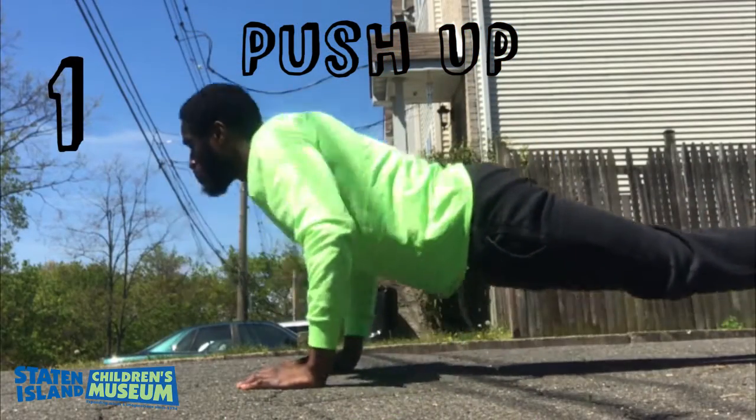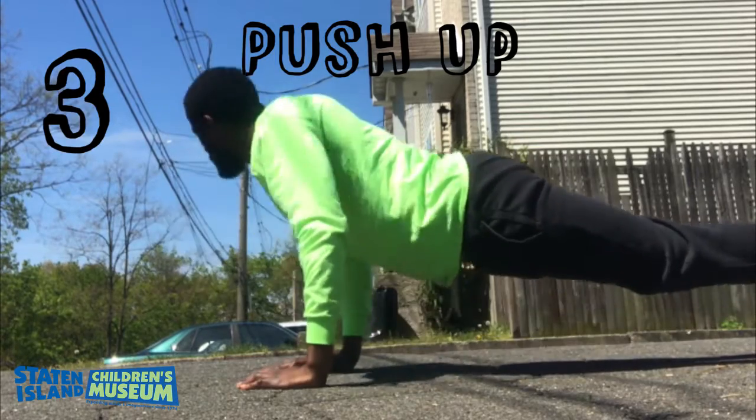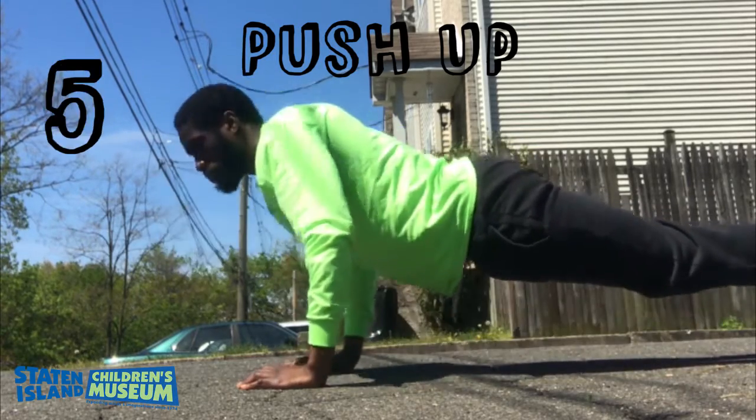Make sure to keep your back straight and to bend your elbows at a 90-degree angle. Inhale when going down, exhale when coming up.